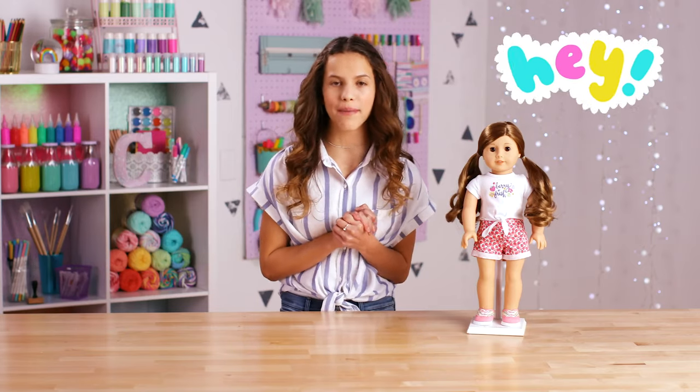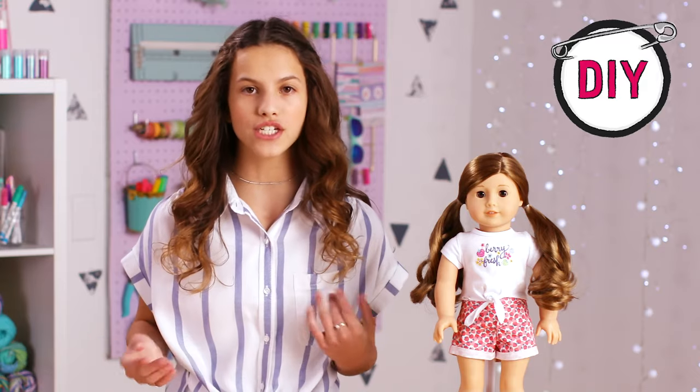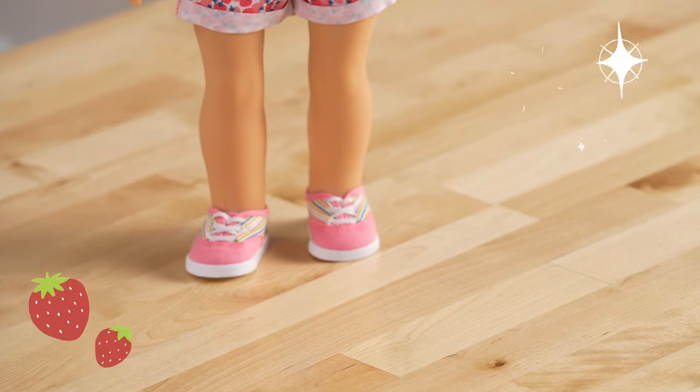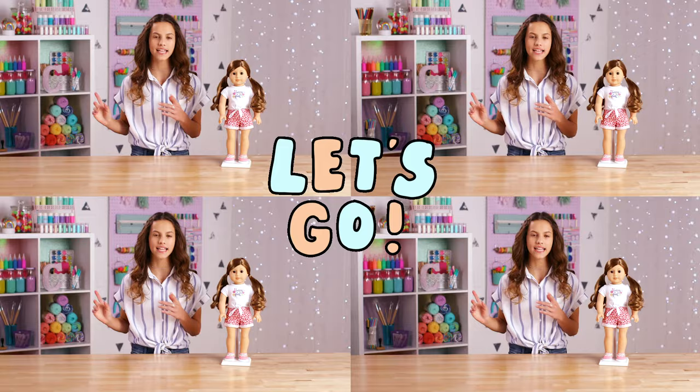Hey guys, I've been having so much fun making DIY craft videos with American Girl, so I decided to do something a little different. I'm going to be showing you guys my top five favorite crafts. For something extra, I brought back my favorite American Girl outfit because I love these strawberry shorts. Let's go.